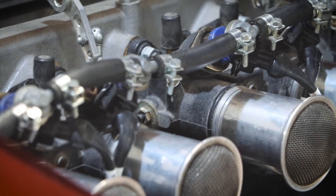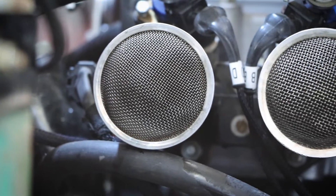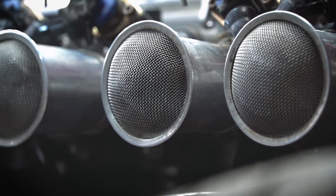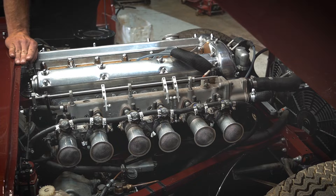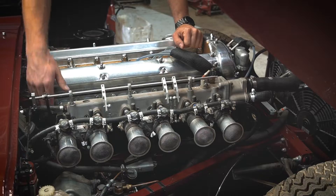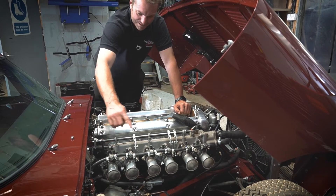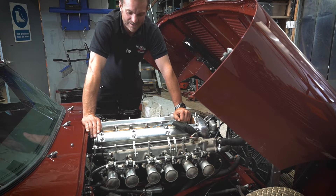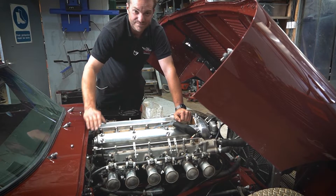Along here we've got the throttle bodies — these are Webcon throttle bodies, quite nicely made, mated up to the manifold. One injector per cylinder, and they're not batch fired — they're individually fired. There's a throttle position sensor here to tell it to enrich the fuel during sharp acceleration on the throttle pedal. Underneath, there's a secondary manifold that we made which allows air to bypass the throttle bodies and go straight into each inlet runner. That means we can put an idle air control valve on there — it's actually a stepper motor which allows for accurate control of the idle settings.